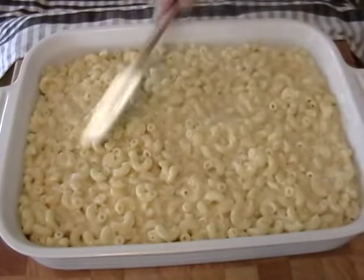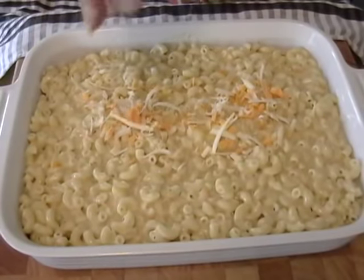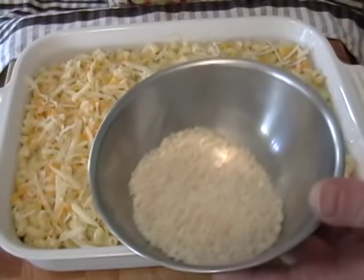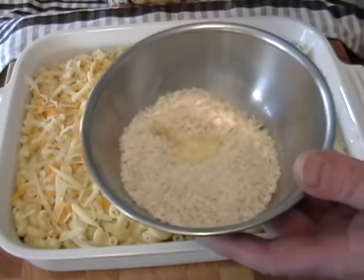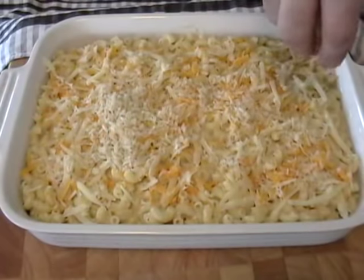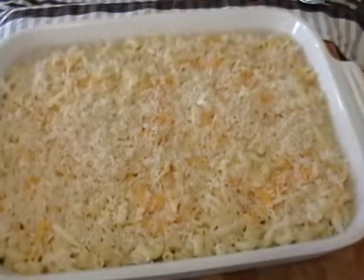The secret to a perfect macaroni and cheese crust: you only want a half a cup of breadcrumbs, and you want the Japanese panko breadcrumbs. You can find them — they're in the Asian section of your grocery store. Then just a tablespoon of butter, mix it up, and put it on top. That's going to adhere to that layer of cheese on top, and you're going to get the best crust ever.